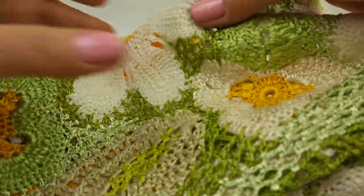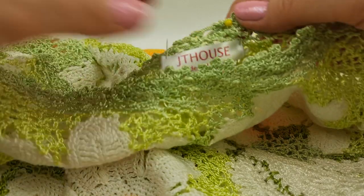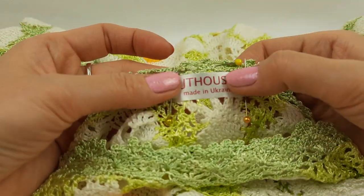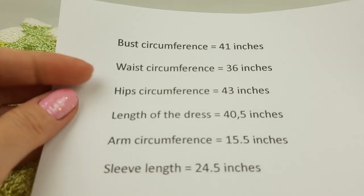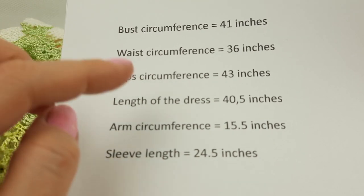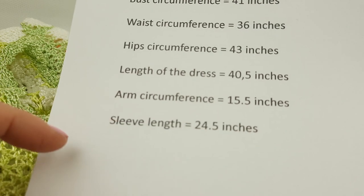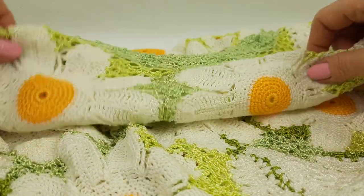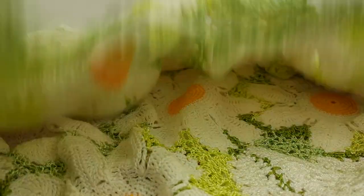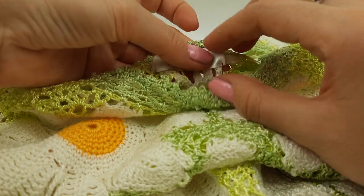Here I made long sleeves with different flowers, and at the bottom we have all daisies — this light green is a viscose thread. For everyone watching on YouTube, this new dress has these measurements: bust is 41 inches, waist 36 inches, hips 43, length of the dress is 40 and a half, arm at the upper part is 15 and a half, and sleeve length is 24 and a half. It's made in very light green, white, and yellow, with flower centers and a big butterfly at the back. Let's attach this and then I'll show the pattern for creating this cord.